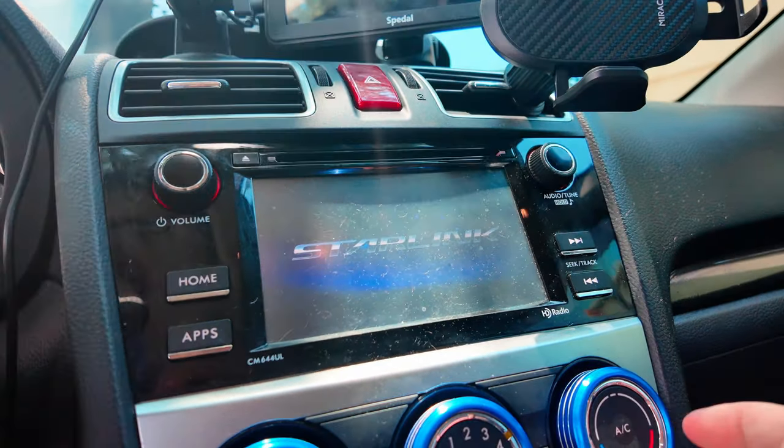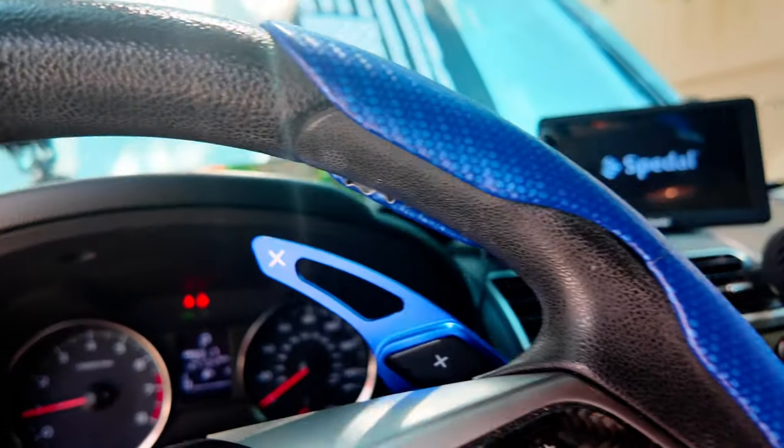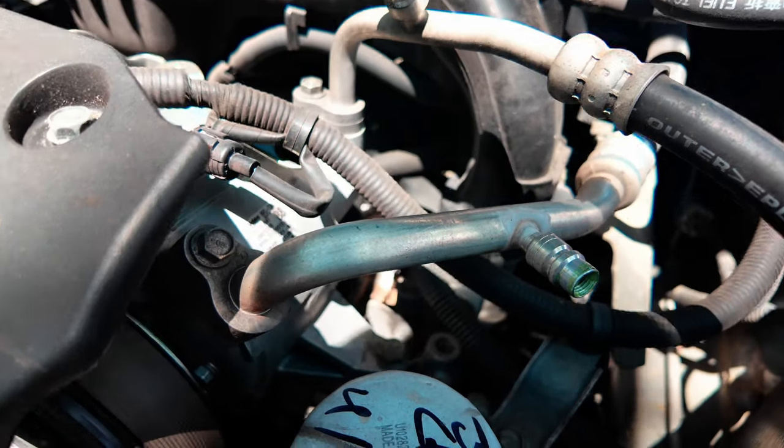Now start the car, then make sure you have the AC on full blast — all the way cold. Let the car get up to temperature; mine's already up to temperature because I've been driving it.